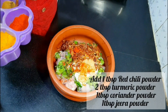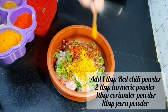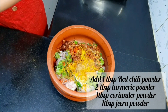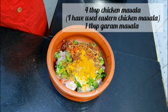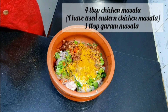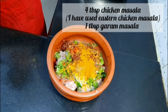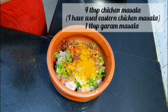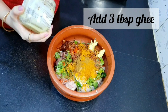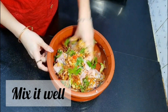Add 1 tbsp of red chili powder, 2 tbsp of turmeric powder (that's haldi powder), 1 tbsp of coriander powder, 1 tbsp of jeera powder, and 4 tbsp of chicken masala — I have used Eastern chicken masala. Also add 1 tbsp of garlic powder and 3-4 tbsp of ghee. Mix it well and see that you coat all the pieces of chicken evenly.